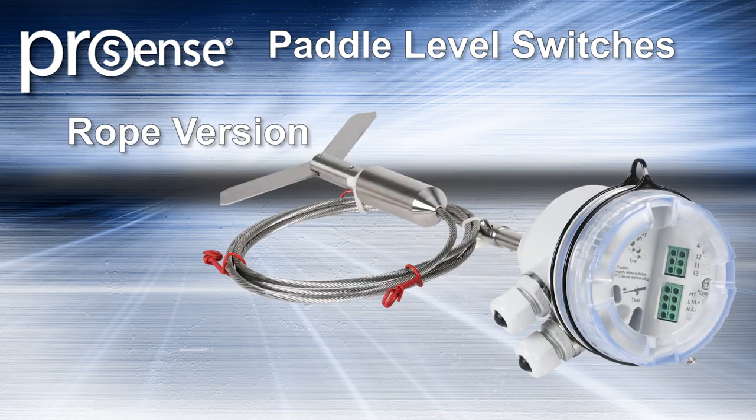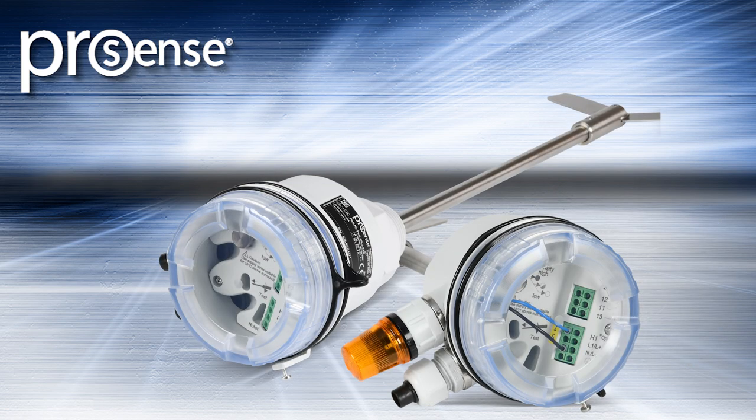ProSense Paddle Level Switches are available in 3 shaft lengths plus a rope version that can be shortened in the field based on the application. These new paddle level switches have a 1-year warranty.